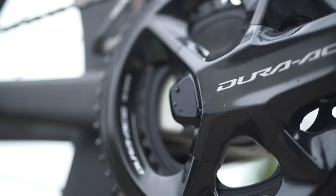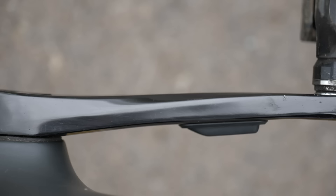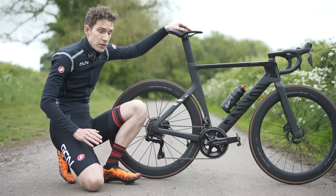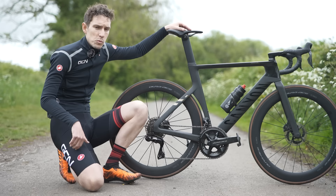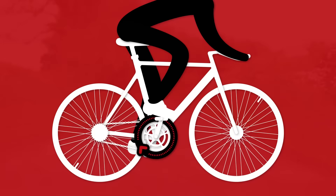A power meter is a big investment, but frankly, it's one of the best investments you can make to improve your performance on the bike. If you've just bought one or you're thinking about buying one, here are a few things you need to know to get you started and some tips for when you're on the bike. First though, let's remind ourselves what we mean when we're talking about power in a cycling context.